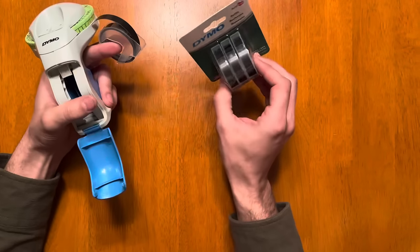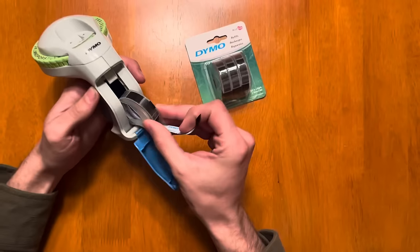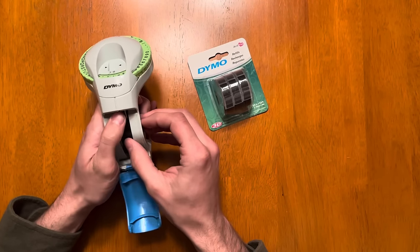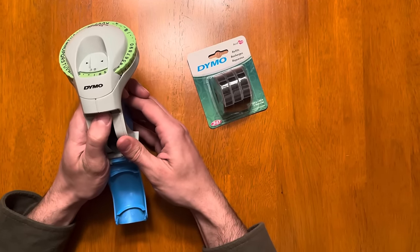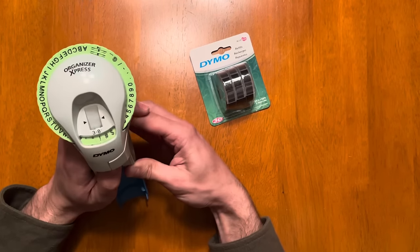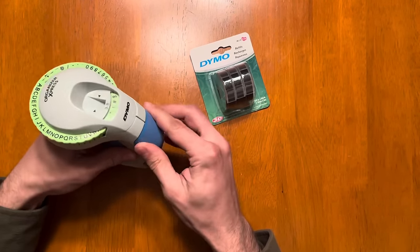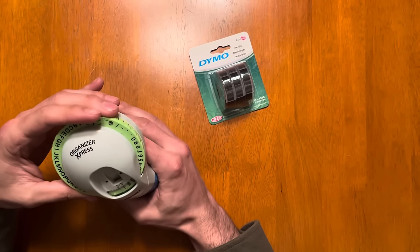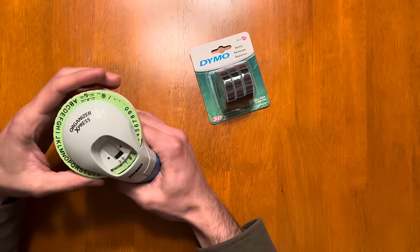This is the tape and you just slide it in like this, start it, hold it, and then click the trigger and you can see it bringing it in. Then you close it up, turn whatever symbol you want on there, and click it on. You can see it start to come out.